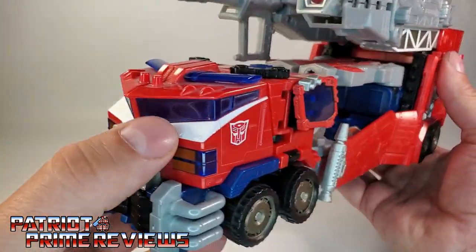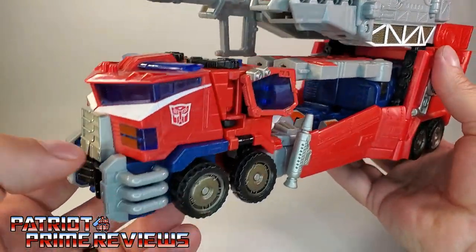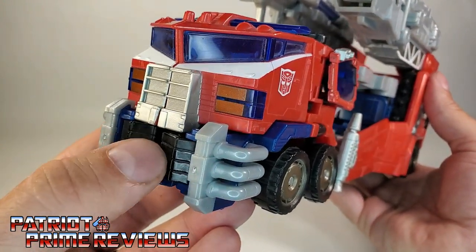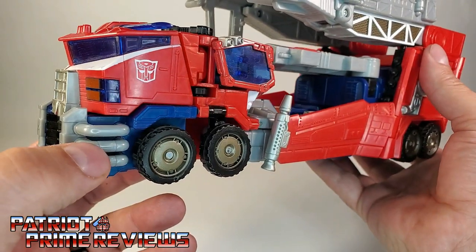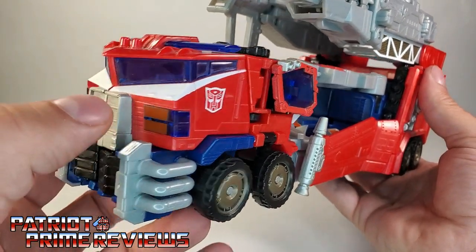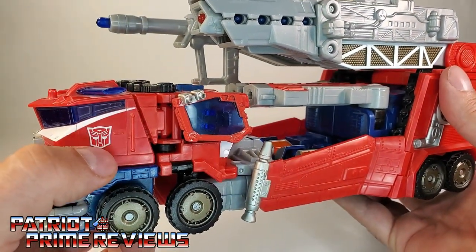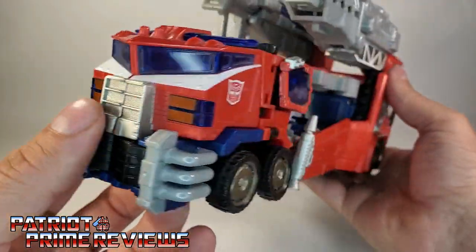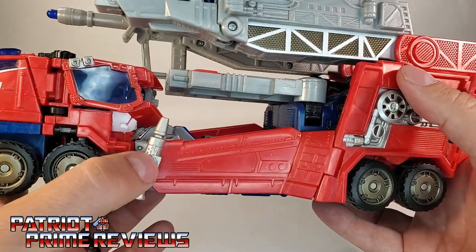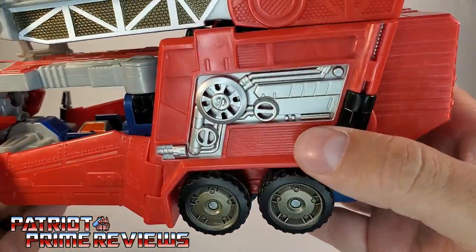Taking a closer look at the cab, you've got translucent windows, a translucent light bar, white stripes, gray grille, and a black bumper. I love how this looks with the bumpers — that looks so cool. You've got translucent lights on the front with some orange paint applications, and Autobot logos tampographed on either side. More translucent windows on the side, with some silver detailing. I love that detailing — it looks great.